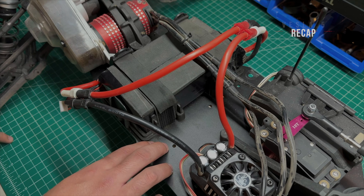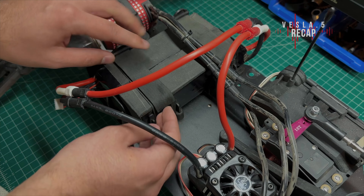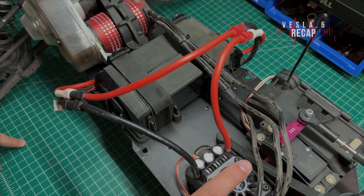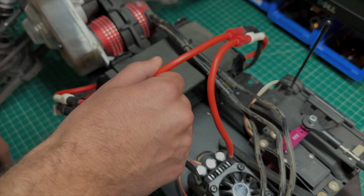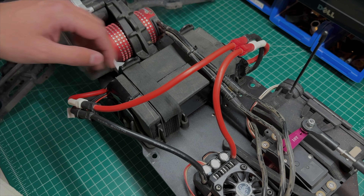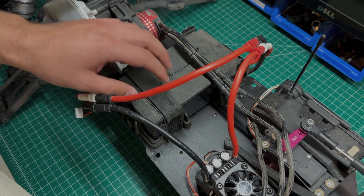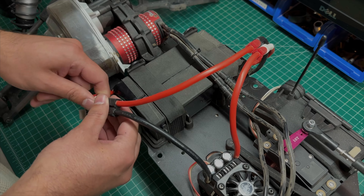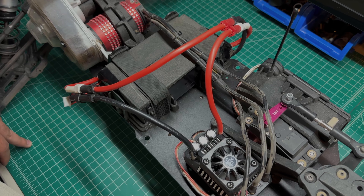Before you go running your vehicle, make sure your batteries are strapped down so they don't fall out. If you're having any issues with the ESC getting into programming mode, check your connectors and wiring, especially if you're re-soldering your connectors. If you don't want to deal with any of that, these batteries and XT150 connectors are for sale — they're a perfect fit and work right out of the box. I'm Nate from Kraken; thanks for watching and we'll see you next time.